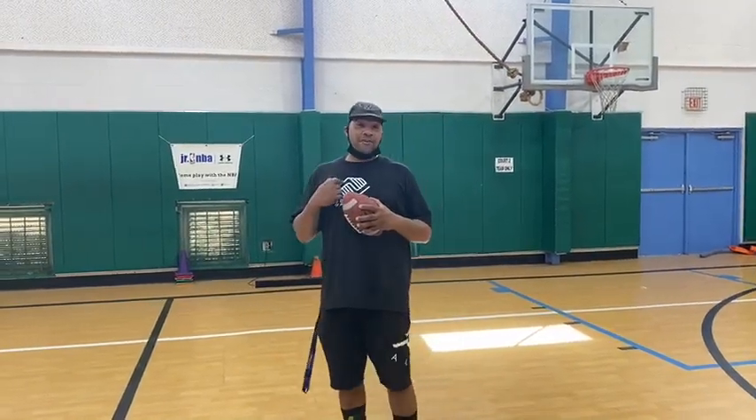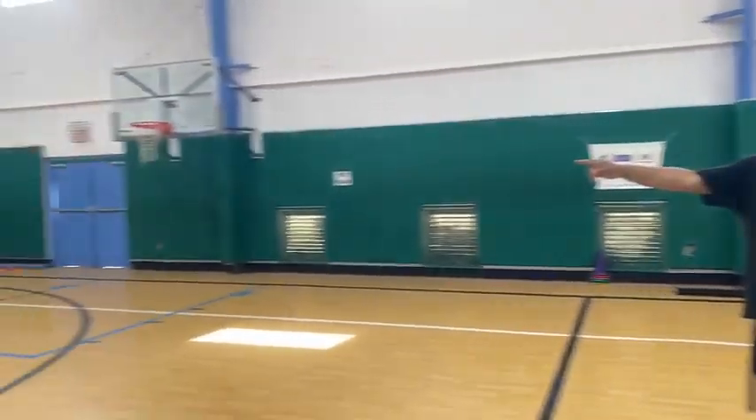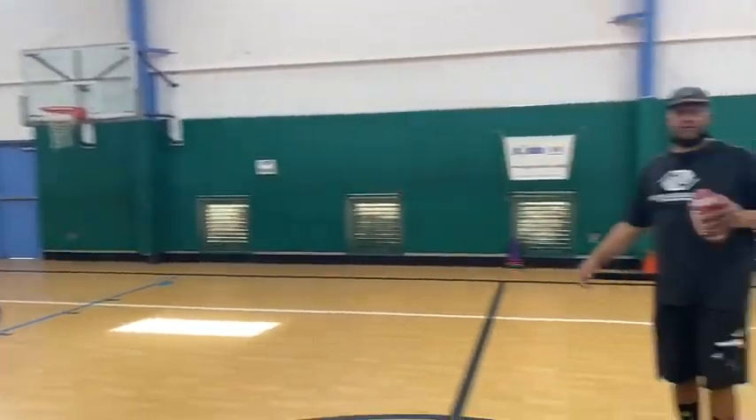How you doing today? I'm Coach Robert of the Palm Springs Boys and Girls Club. This is Coach Arath, also of the Palm Springs Boys and Girls Club.